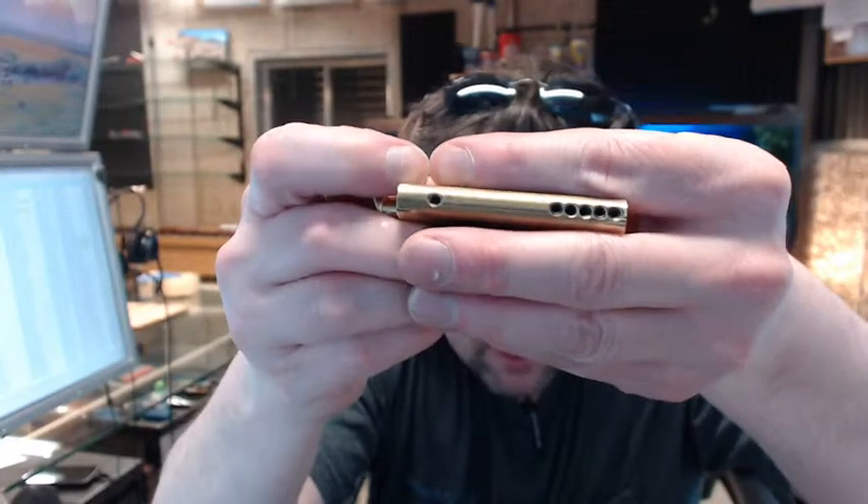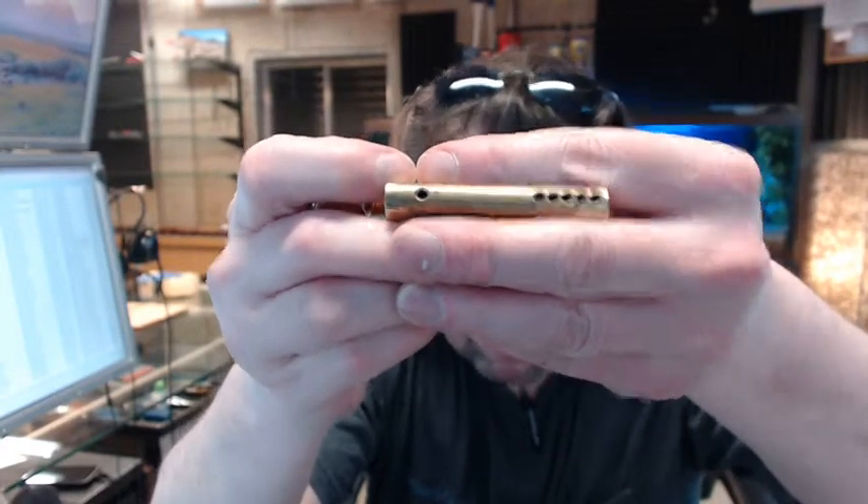That's what holds it from sliding in and out, and at that point you're done. There are set screws drilled and tapped into the top of the cylinder, which is where access is provided to rekey these.